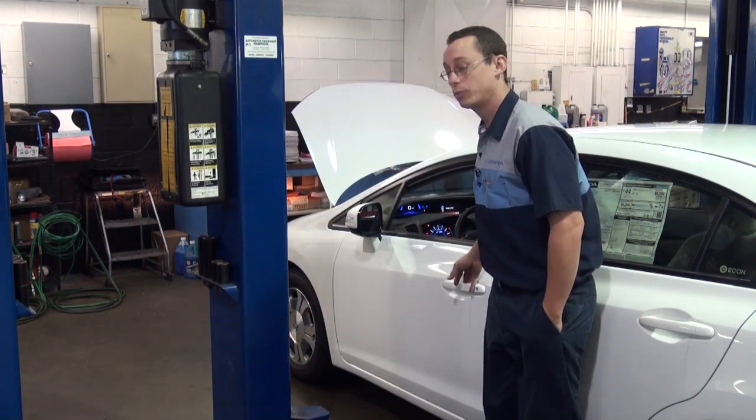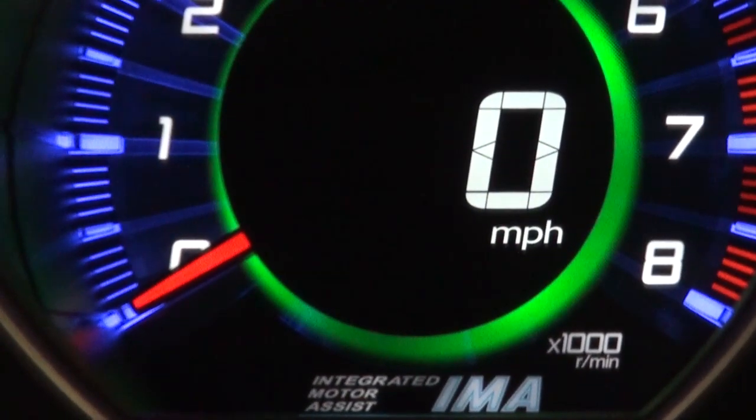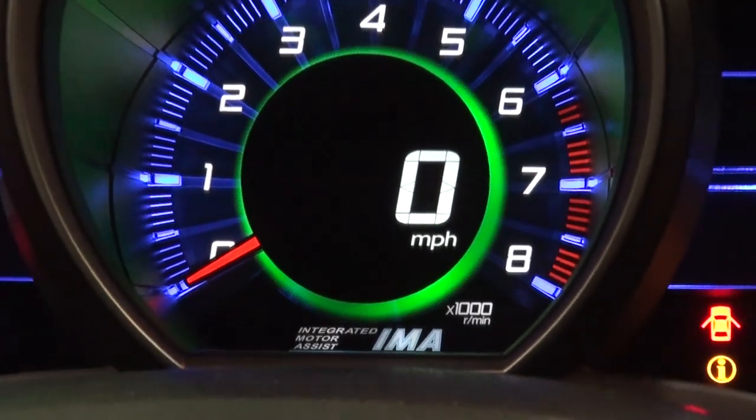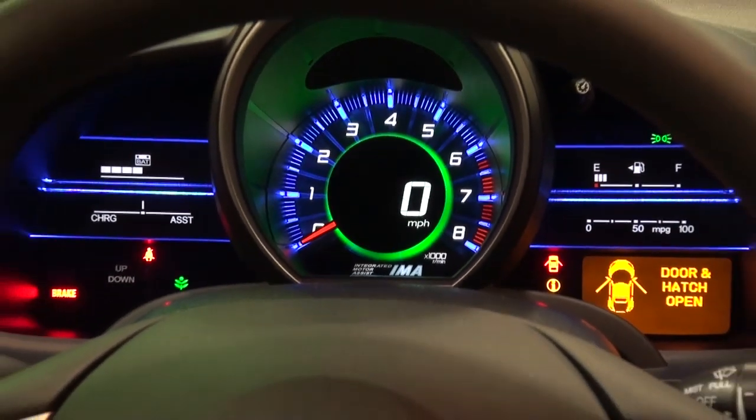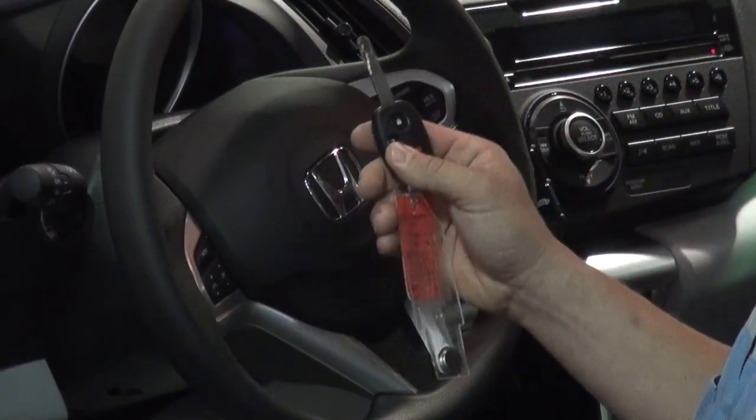And as with all the other ones, when you approach the vehicle, listen for a warning chime and check out the tachometer to see if it's in auto stop mode. Then simply get in the vehicle, turn the ignition switch to off, and all the vehicle systems are disabled.